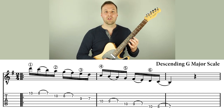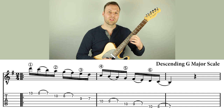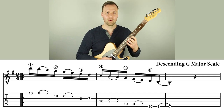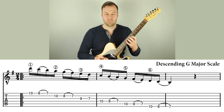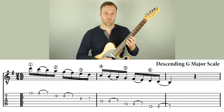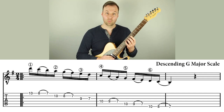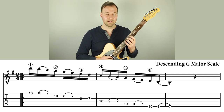Where we want to slur is every time there are three notes on the string, we're going to play pluck, pluck, and then slur — which is a pull-off — on the last note. So: pluck, pluck, pull-off, pluck, pluck, pull-off. When there's two notes on a string, you just pluck both of those. There's one string in these scale forms where there's two notes; everything else has three notes with the scale forms that I tend to use and teach.